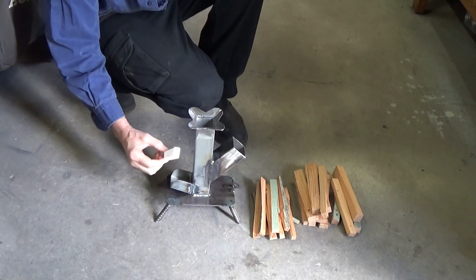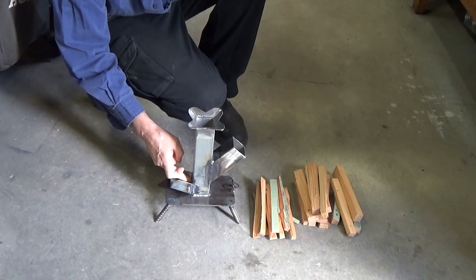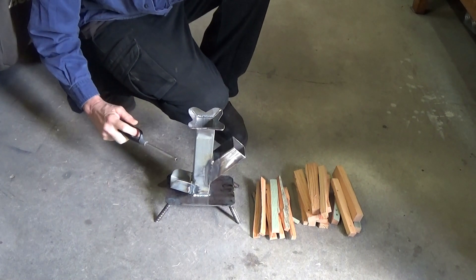Yes, I know, using a firelighter is sort of like cheating, but I'm using a firelighter, and so I'm cheating.